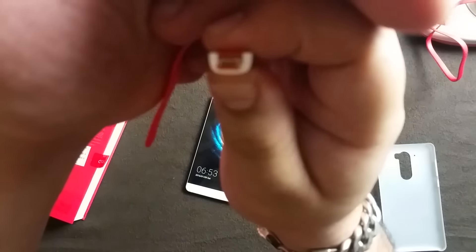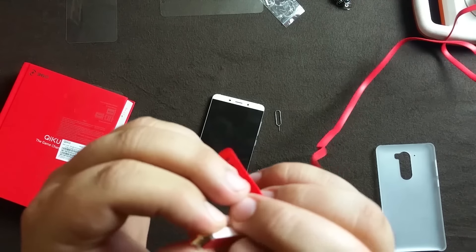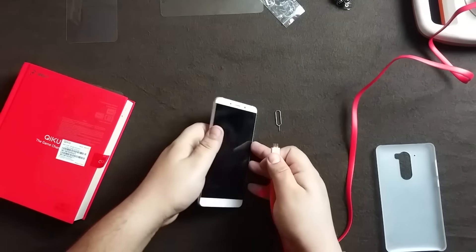Here's a nice feature: in the dark if you can't find the micro USB port, just press this button and the LED on the cable lights up. Very nice! These are gold-plated connectors on the cable, and the build quality of the cable feels really good.